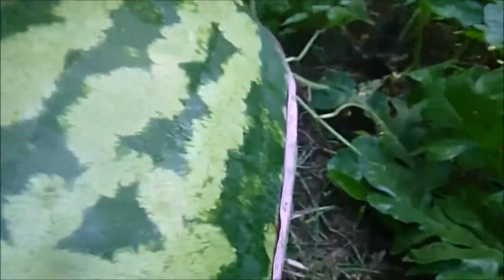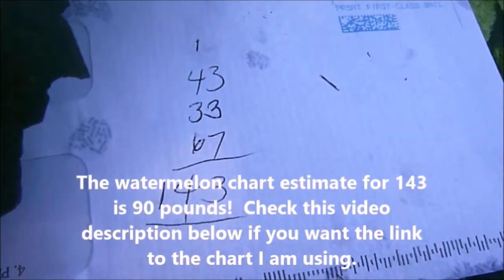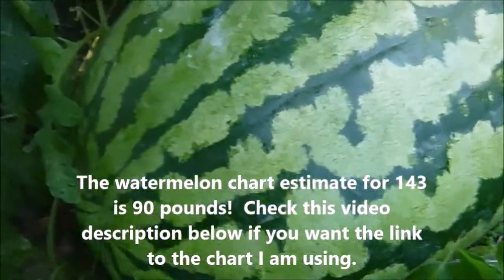The problem is the measurement going around this way - the tape measure is not big enough. It's more than 60 inches. I marked it and finished measuring. My total measurements are 143 inches combined. I'm going to look at that chart. I'm really curious about the circumference - I know we have a little growth in length.